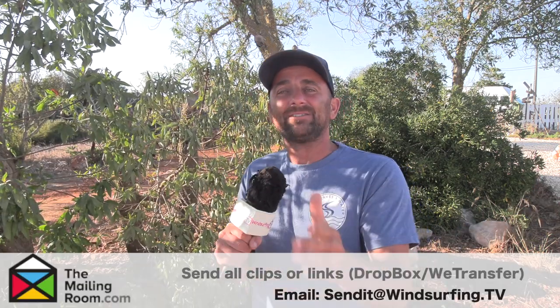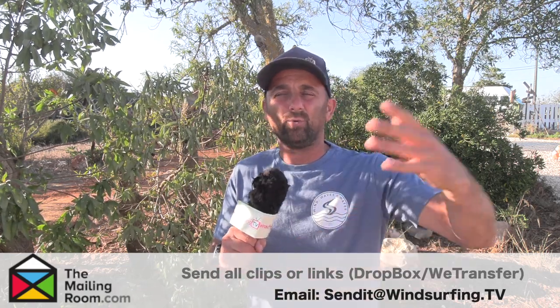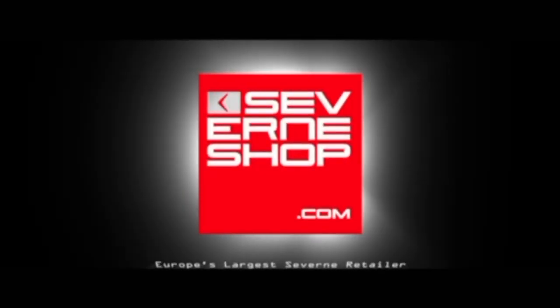Keep your entries coming in - we're running the O'Neill competition all the way through August. Chance to win wetsuits, they are up for grabs. I'll pick some out at the end of the month - it doesn't have to be the best one, could be the craziest crash or the best effort. Send it to sendit@windsurfing.tv or WeTransfer for big files. Big thanks to savonshop.com who are sponsoring Send It Sunday for the rest of the year. Duotone are also going to be doing some stuff as well - and we'll have the F2 competition winners announced soon.